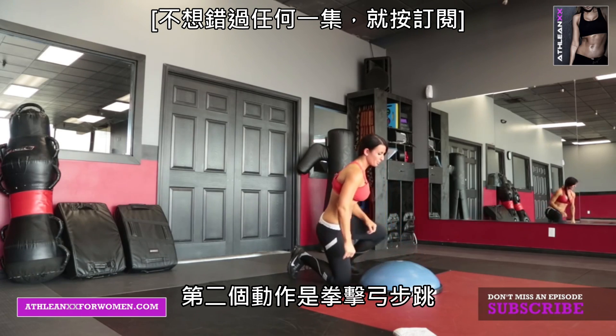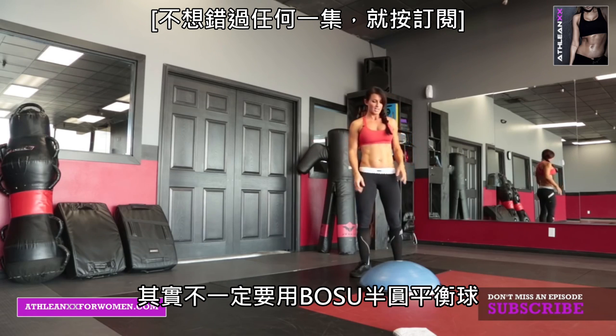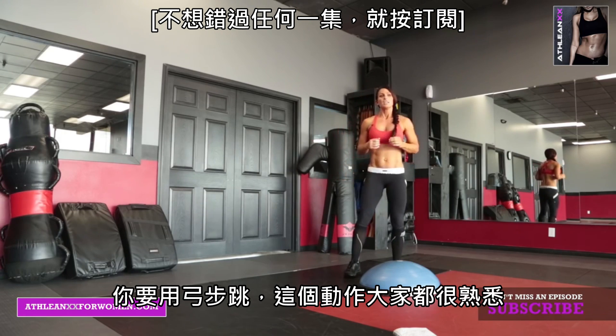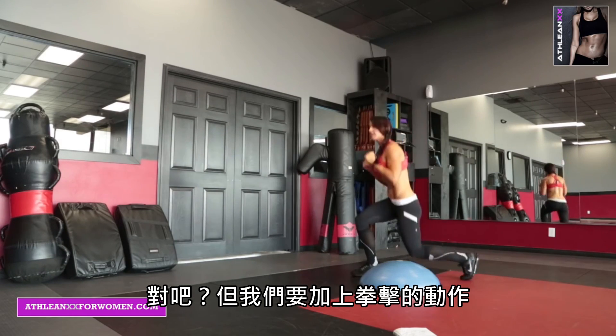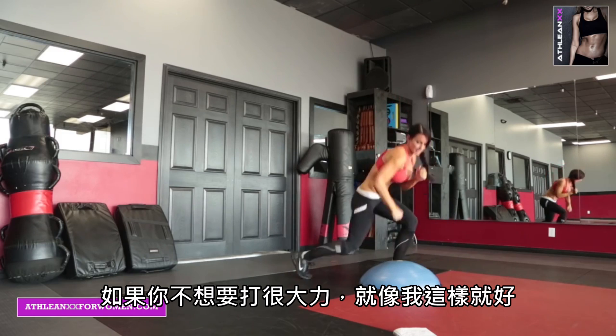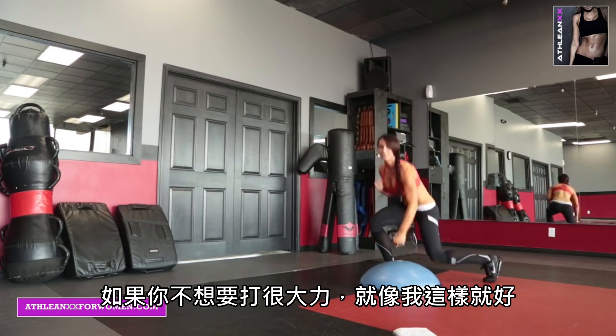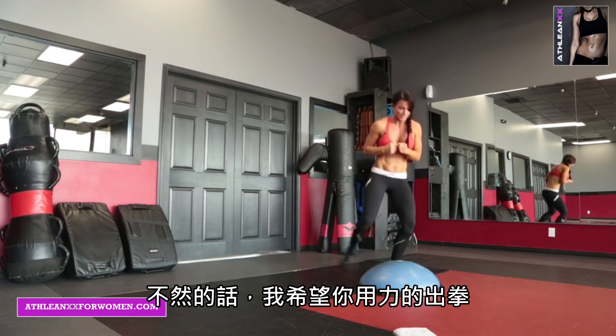Exercise number 2 is a jump lunge punch. This is becoming a favorite of mine. You don't have to have a BOSU ball to do this. It's a jump lunge — you guys know jump lunges — but we're going to punch. If you don't feel comfortable punching hard, you can go easy, otherwise I want you to hit it.